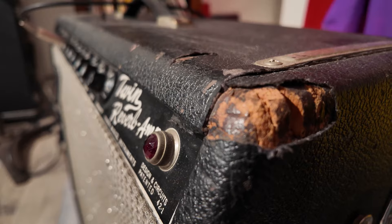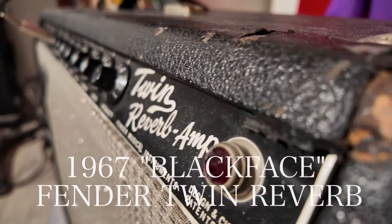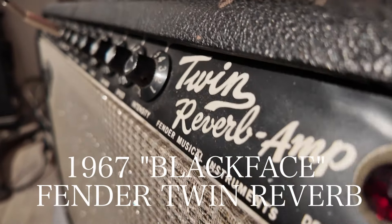Everybody, today we are talking about the mighty mighty Fender Twin Reverb amp. I'm going to show you mine, tell you why I think it's a masterpiece of an amp, why maybe it doesn't get the love it deserves, how I like to dial it in, pedals, all that stuff. Here we go, let's take it for a test spin.